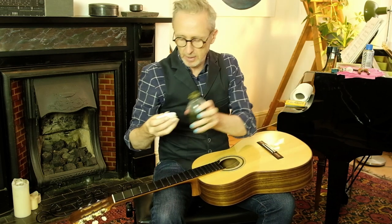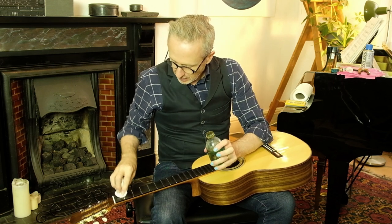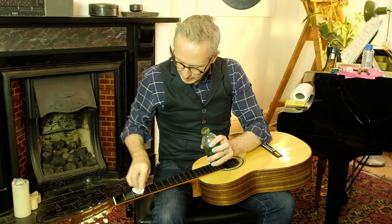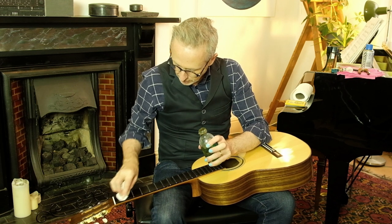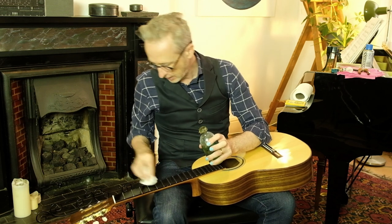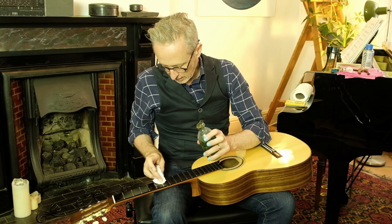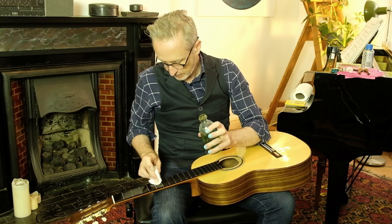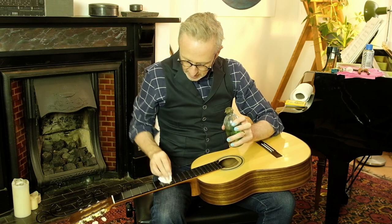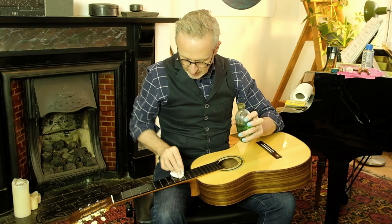Next we're going to apply some linseed oil to the fingerboard, and we're just going to leave it for 20 minutes or so, just to soak in. Just a little circular motion to make sure it's right up to the fret wire. We're not using an excessive amount, just enough to cover. We're placing it on now and then we'll rub it in, and then after 20 minutes we'll clean off the excess. That's straightforward.